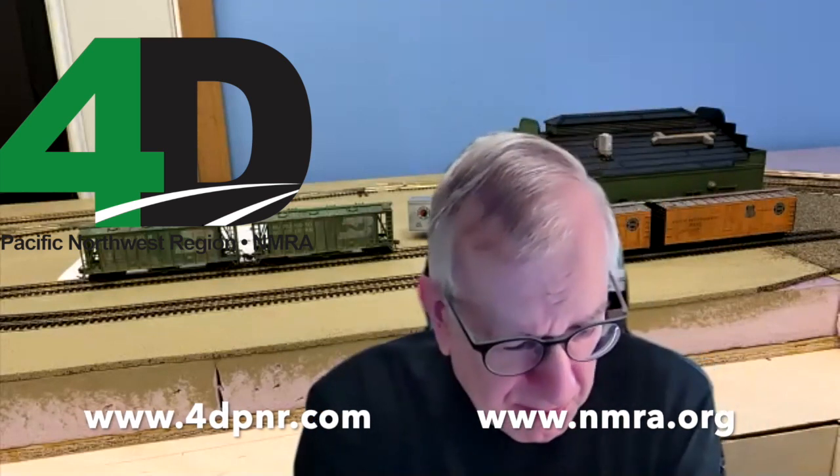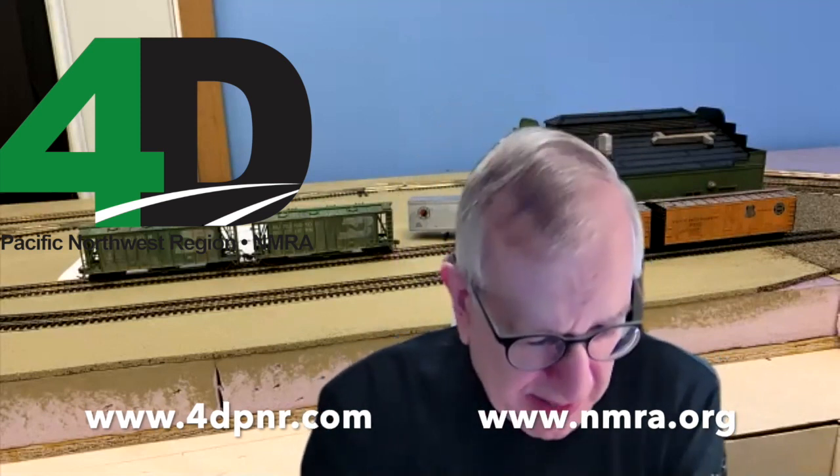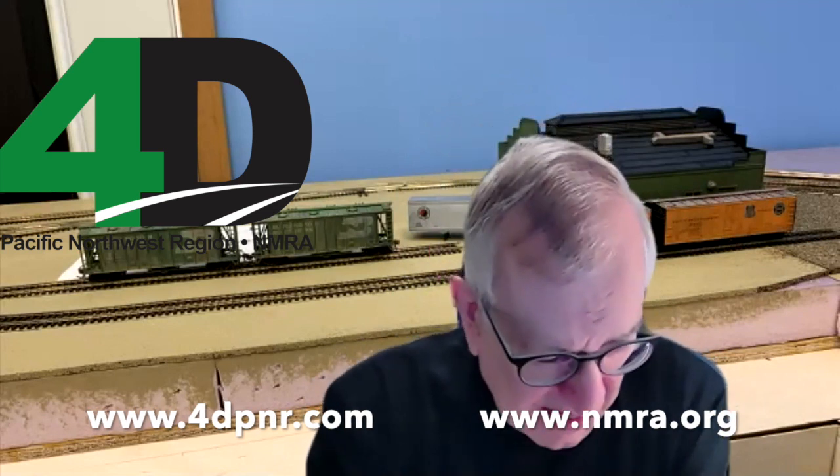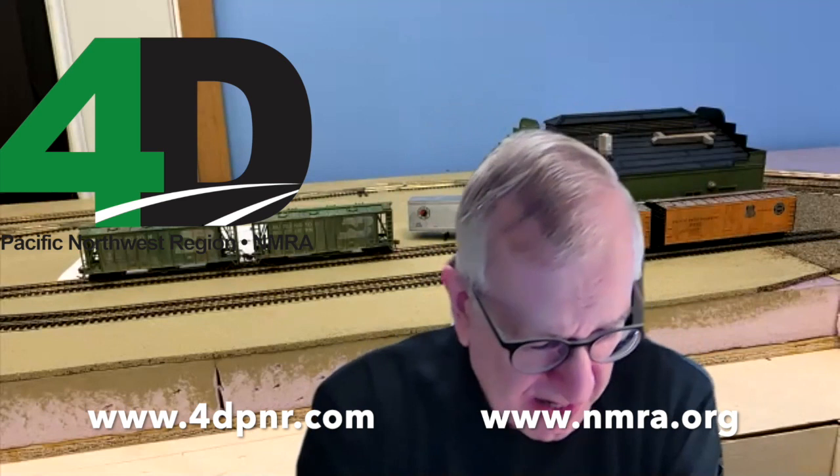Tonight we'll be hearing from Rich Blake, and he will be talking about kit-bashing locomotives for realism and operation. Rich will be describing some of his techniques for modifying and detailing locomotives to enhance their operation and appearance. Rich is an avid modeler, also involved with several modular groups, among those being the Pacific Northwest ON30 modular group. He models logging and short-line-themed modules based on narrow-gauge prototypes in southwestern Washington.